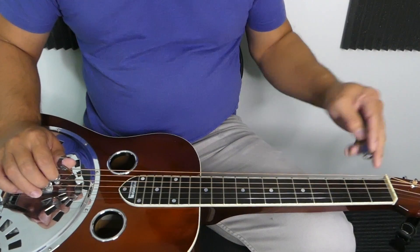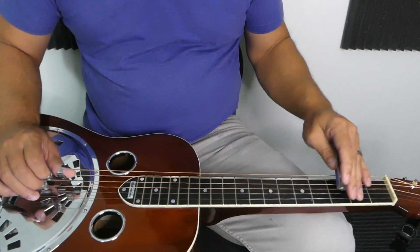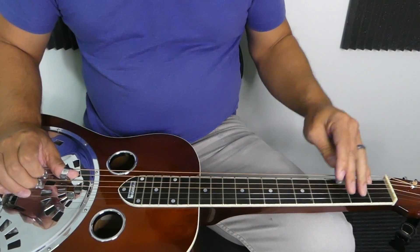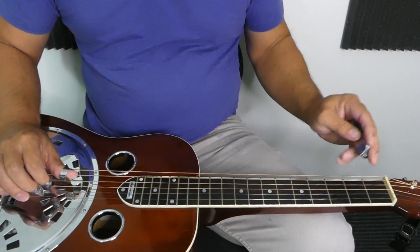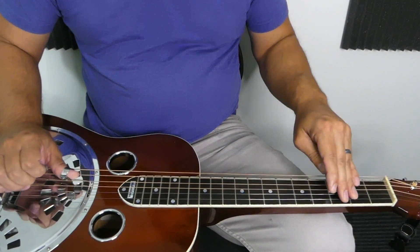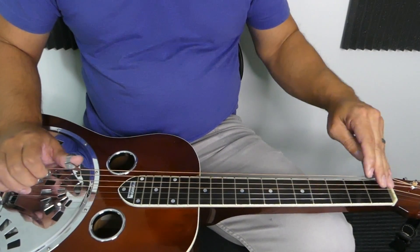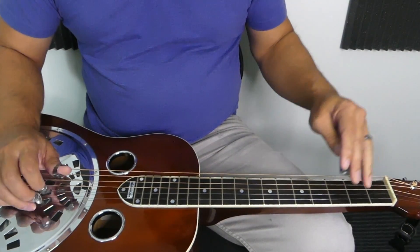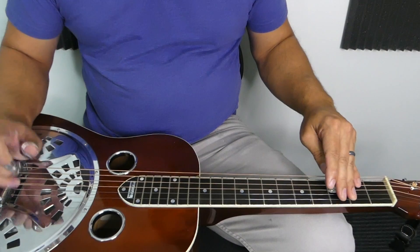As you're descending the scale, it feels very natural to do those pull-offs on the open strings whenever possible. As we keep going up the scale, start on that third fret of the third string.